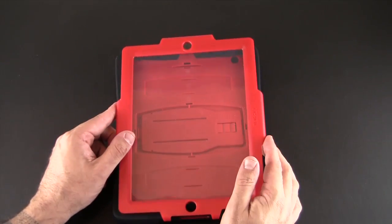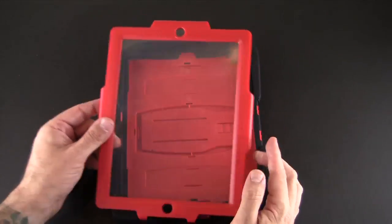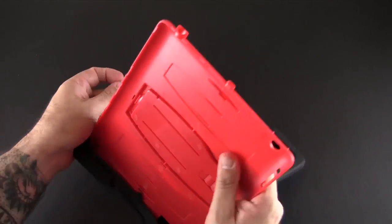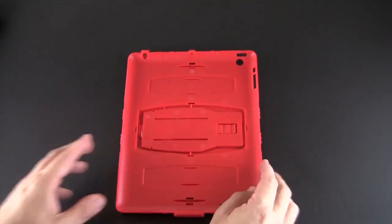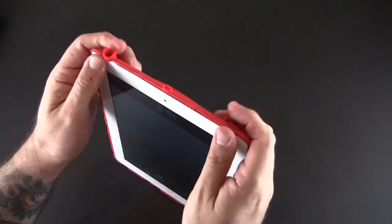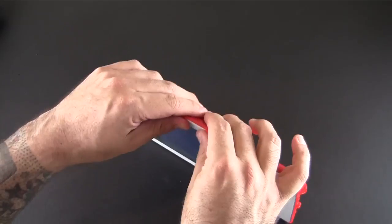Essentially this is a heavily protective case for your iPad that comes in three parts: a front screen shield, a silicone layer, and a hard plastic shell. So let me get it all separated and we'll start from the beginning. Take the hard plastic shell and snap the iPad in. In my first review I had a tough time getting this to work, but in this review you'll see it's much better — you get a satisfying click each time as I put the case together.